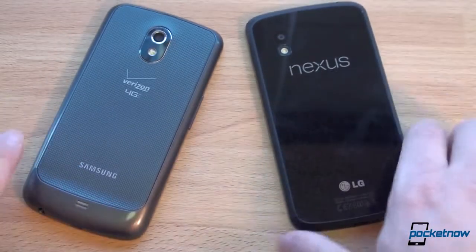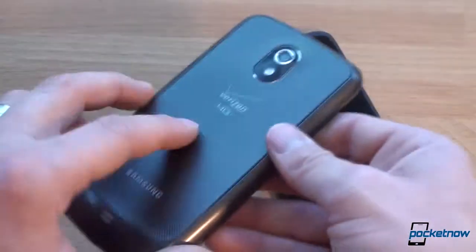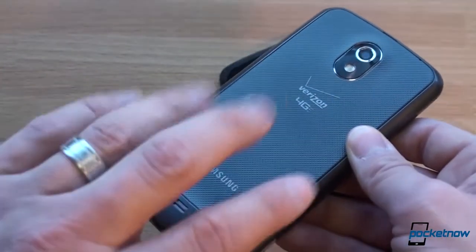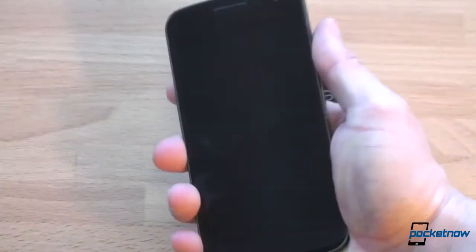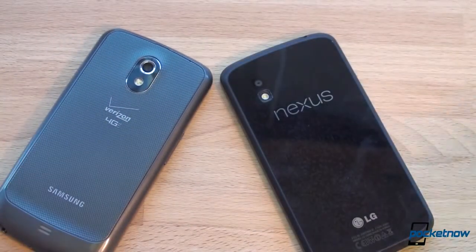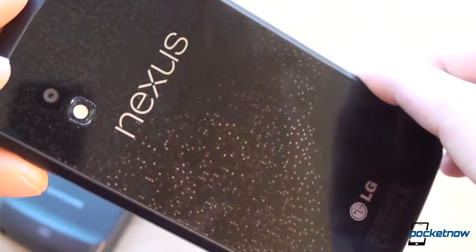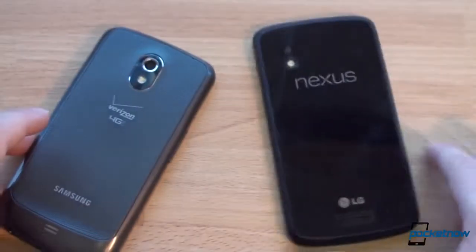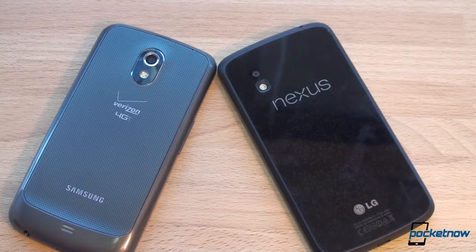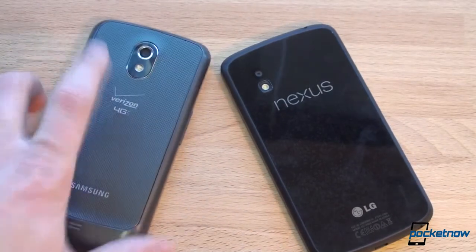Now let's talk about the differences on the back. The Galaxy Nexus has a plasticky textured design — not the most beautiful, but very functional and grippy. The Nexus 4 goes the beauty route with a backing that catches light beautifully, but it's also a liability: more fingerprints, and if you drop it, you're twice as likely to crack something compared to the Galaxy Nexus.